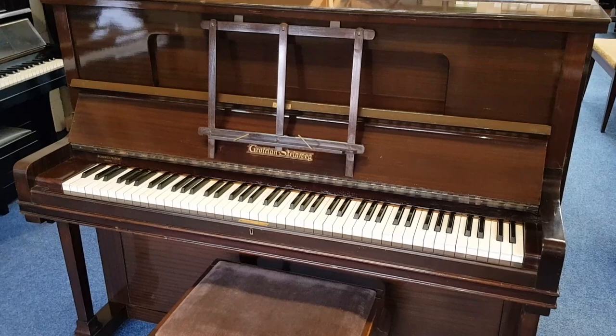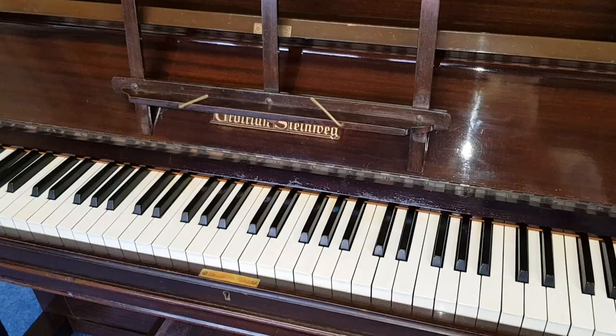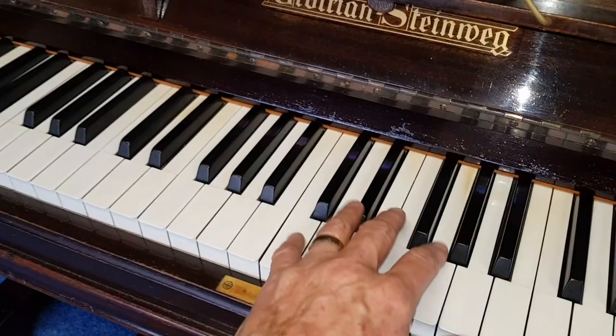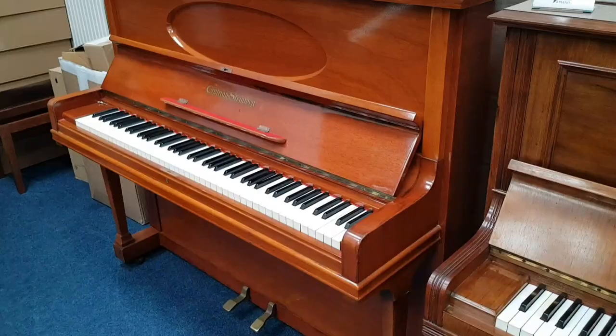Coming down from that price-wise - not quality - I really rate Grotrian Steinweg very highly indeed. This is a 1936 one, so it's quite late actually for Grotrian Steinweg at the price of this style. They're all excellent. We'll make a video of this one - such a rich warm sound they have.